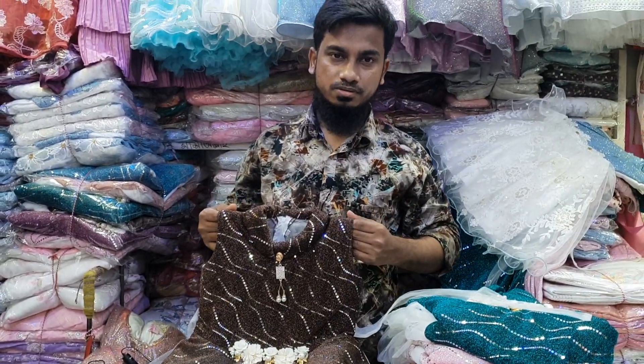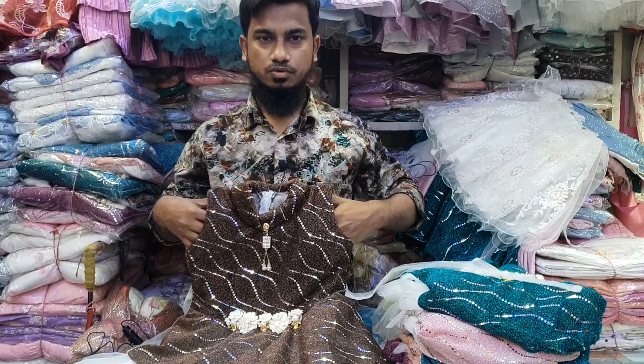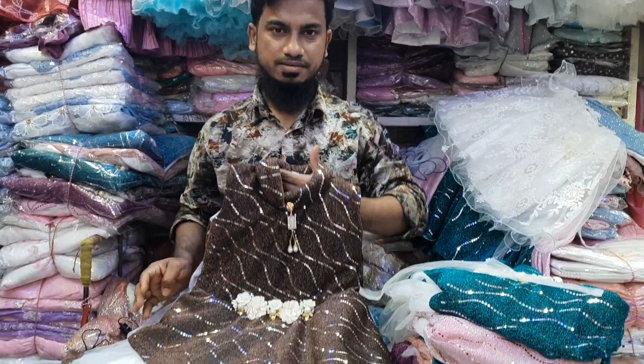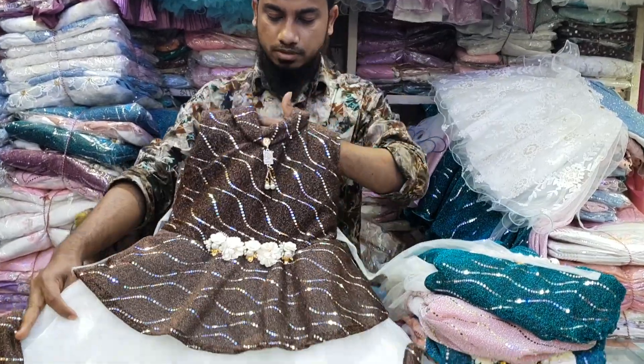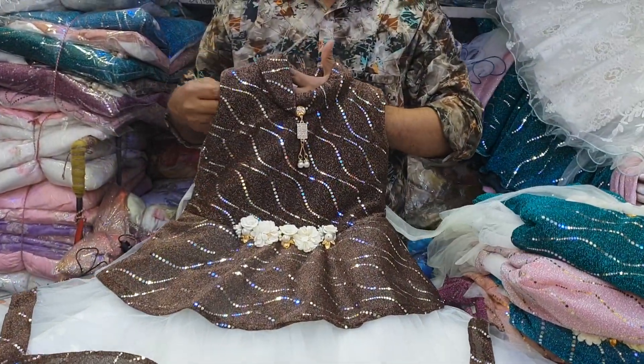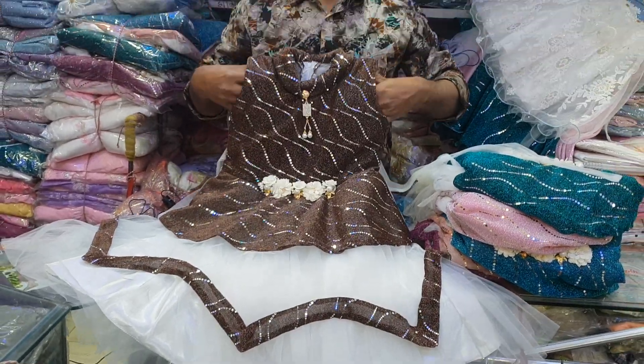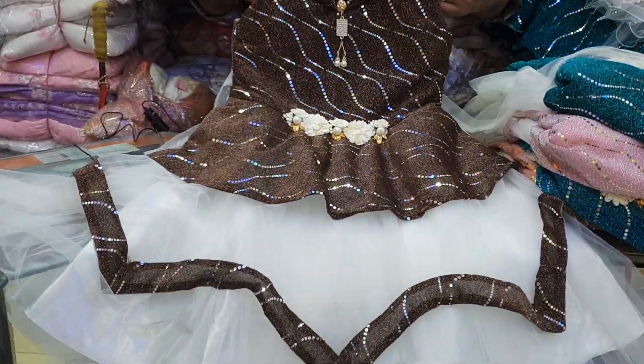Hello everyone, welcome to Saim Fashioner. This is a Patti Frog collection. This is a beautiful design.